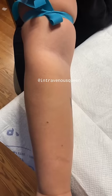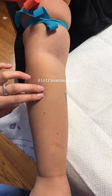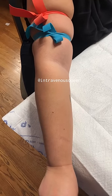Once I find the vein that I'm going to go for, I place myself directly aligned with the vein. Finally, it's time to place my gloves on.